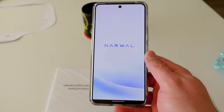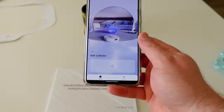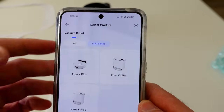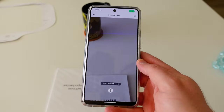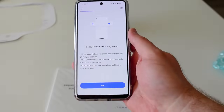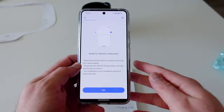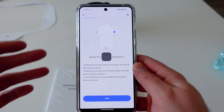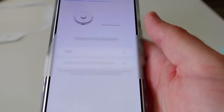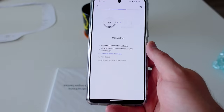We're ready to set this up. Open up the Narwal Freo app, available on iOS or Android. You can see other models you might have installed and swipe left or right between them. To add a device, scan the QR code — since this is a brand new product it may not appear in the list yet, but you can choose it from the page. You'll need to agree to the privacy policy, which actually states that pictures from the dual camera system won't be sent anywhere else. For wifi configuration, you'll need 2.4 GHz wifi with Bluetooth turned on.